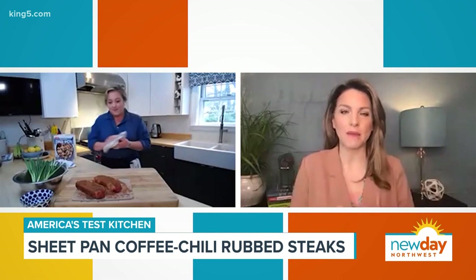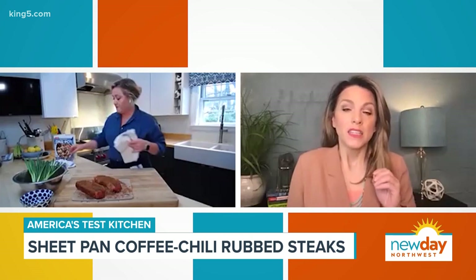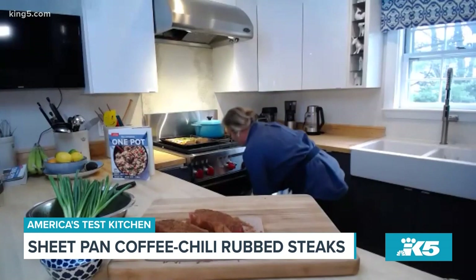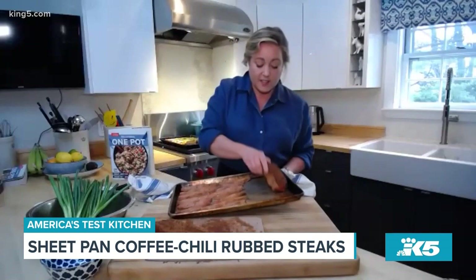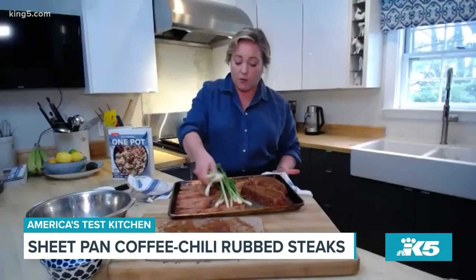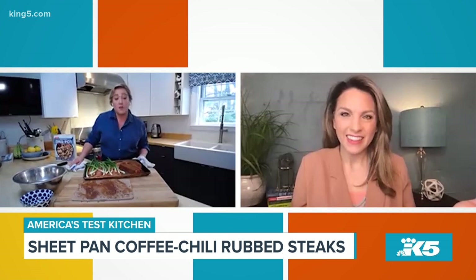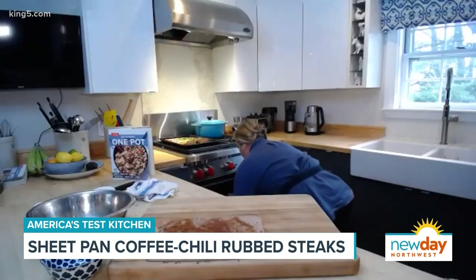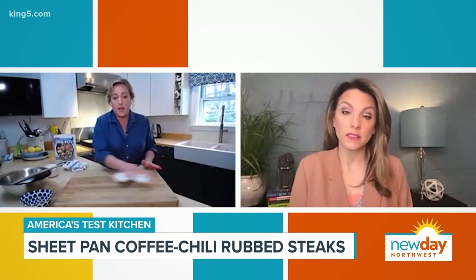Once you've got the steaks all seasoned, I'm going to pull these sweet potatoes out. This pan is hot, so you're going to hear that sizzle as the steaks go on. The scallions are going to go right on top of the sweet potato — just throw them on there. It's going to add a little moisture to the sweet potatoes, and these are going to roast. Pop this back in the oven — this is a 450-degree oven, so it's ripping hot in there.